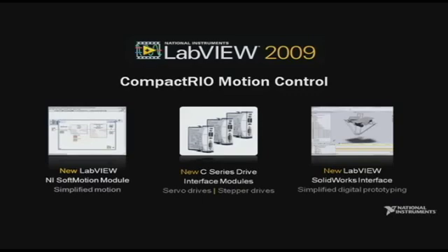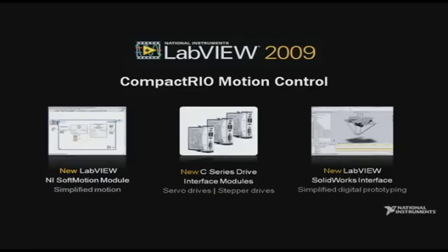Together, these products allow customers to quickly develop, validate, visualize, and deploy motion applications to CompactRIO.